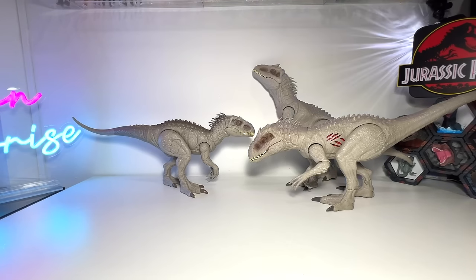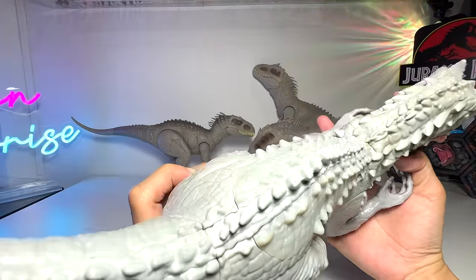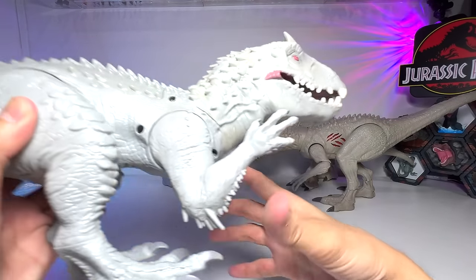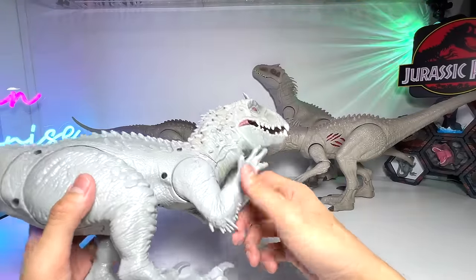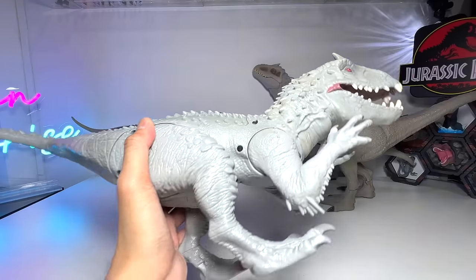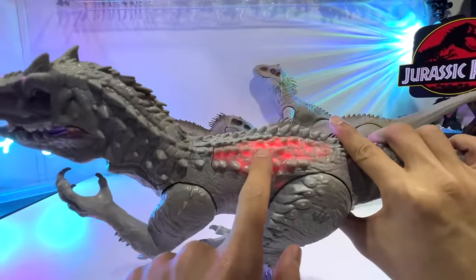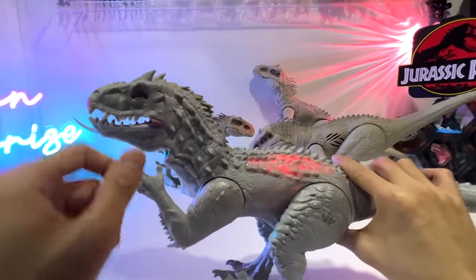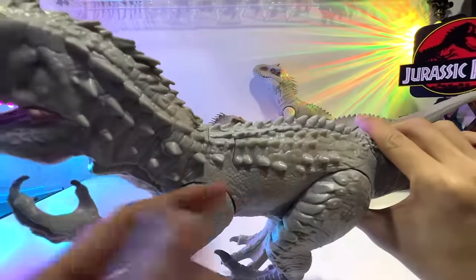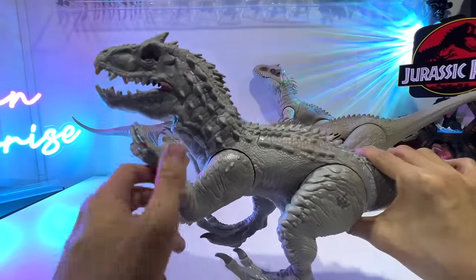Next up — the very first Indominus Rex figure ever produced. This is from Hasbro, and you can see the rubber has turned yellowish but the figure is still quite new. The sounds are still working, which is cool. This part right here will also glow. Apparently all the Indominus Rex figures had red lights inside, because it can change its body temperature. Very cool — this is the 2015 Hasbro Indominus Rex.